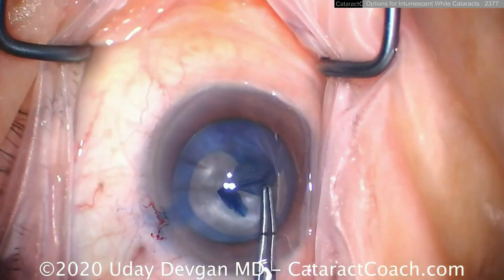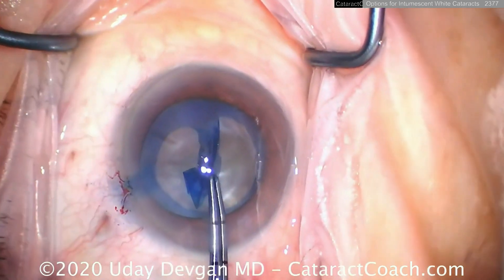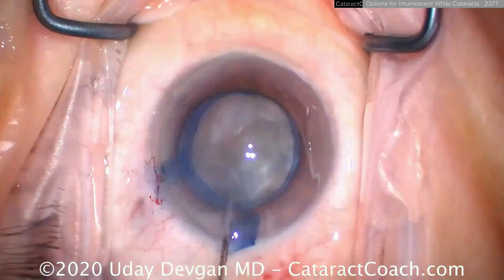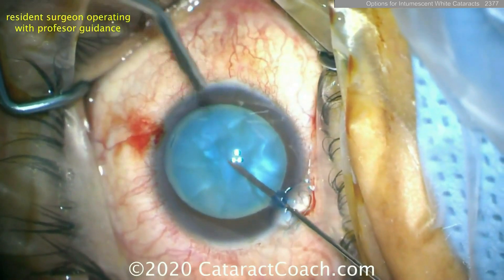I've got to use that little maneuver — pull backwards into a capsule rescue technique — and again I can complete the rhexis here. But watch as I go over here: I've got to pull in the opposite direction just so it doesn't run out. So there's less control this way, and there's all that intumescent lens material.